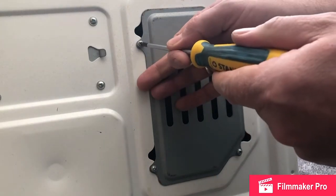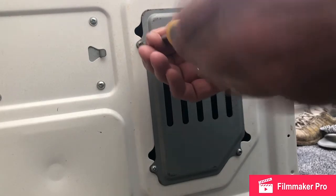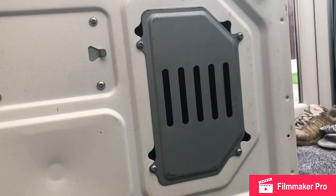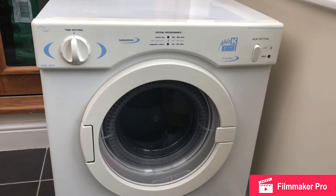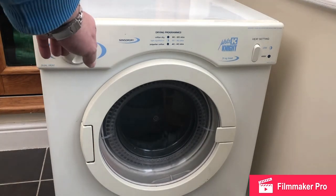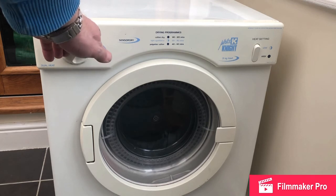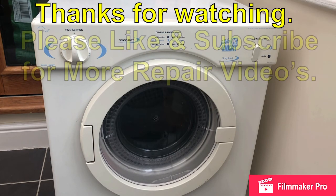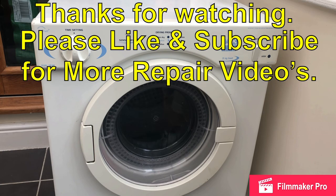This tumble dryer has certainly served us well over the years. It pays to repair things where possible. So we'll put the tumble dryer on its feet and give it a test. We now have the tumble dryer in its correct place and we're working. I'm really pleased about that — that was a good £5 repair. Thanks for watching. Please like and subscribe for more repair videos.